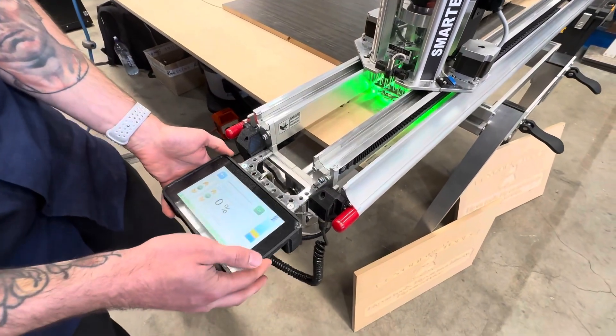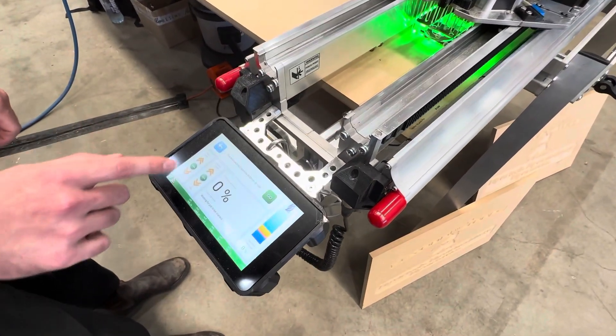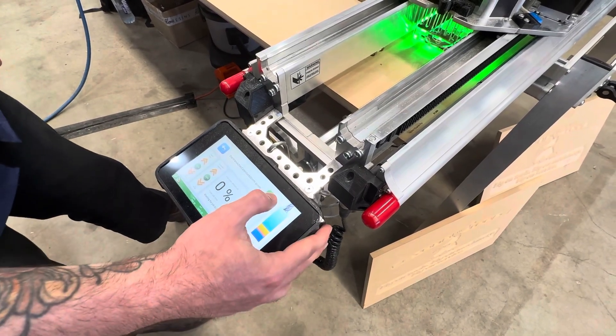Whilst a job is running, we have the ability to adjust the speed of the machine and the RPM of the spindle as well. We'll also get a general overview of how much of the file is actually finished. So once we're happy, we can press go.